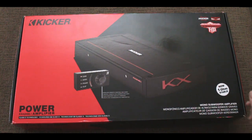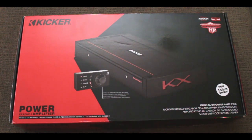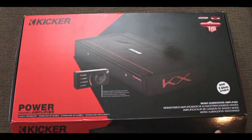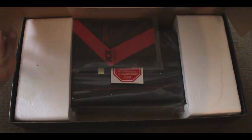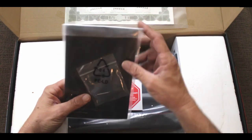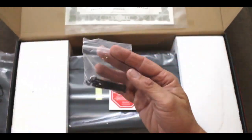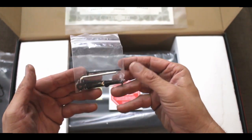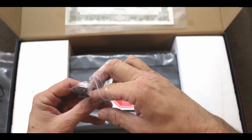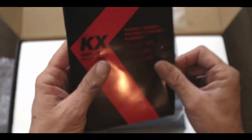All right, here we go — the Kicker KXA 2400.1. The new model of this amp is now one-ohm stable. Now according to Kicker, that's not necessarily going to give you any more than 2400 watts; it's just made to be one-ohm stable, not to give you any more magic power. So let's open up the box. Of course we get our owner's manual, a set of screws, and an allen key — we're going to need that allen key for the overview. It comes with some really long mounting screws because of the depth of the amplifier design.